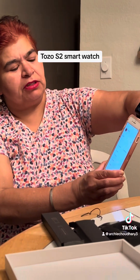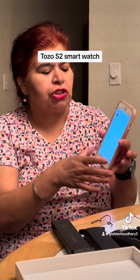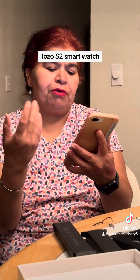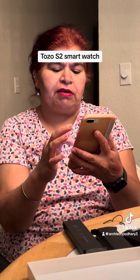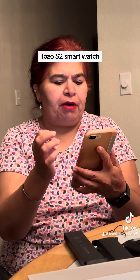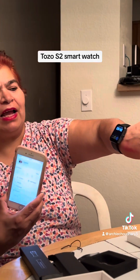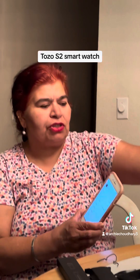I'm really impressed because if you want to give this to small children who say 'Mommy, I want an Apple Watch,' you can buy this watch. It has a good app — you can track everything: sleep, heart rate, everything. It's very good and I really liked it. It will show your health report too. It's good for kids, and children will be happy telling their friends they have an Apple Watch — and it's actually a Tozo, which is a really good watch.